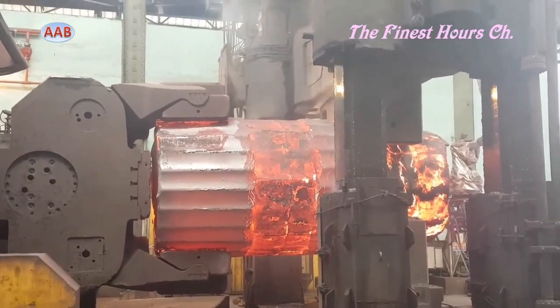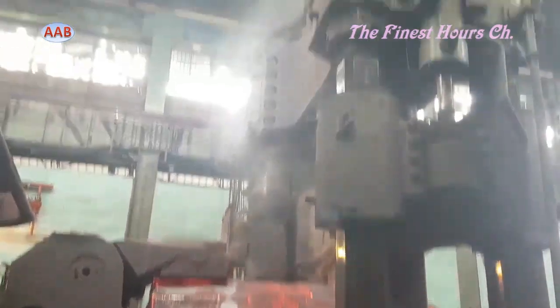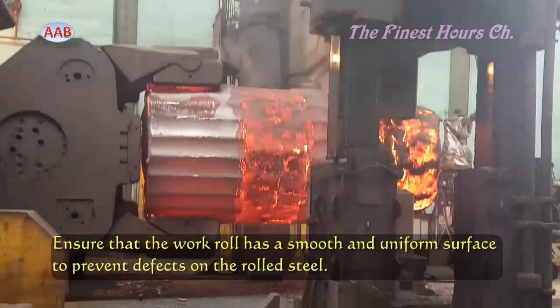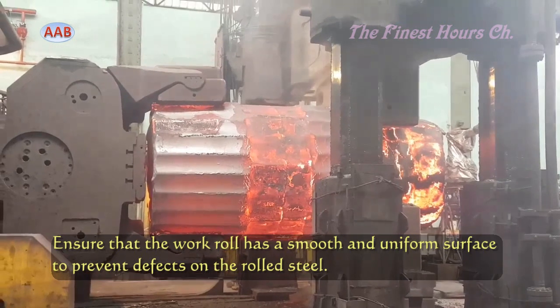Following heat treatment, the rolls undergo final machining. This step involves precision grinding and polishing to achieve the desired surface finish and exact dimensions.